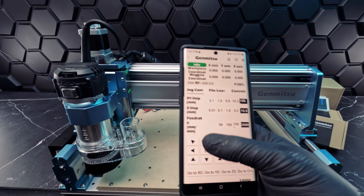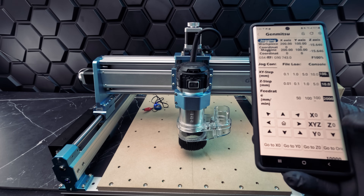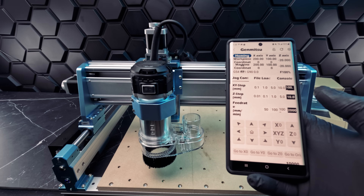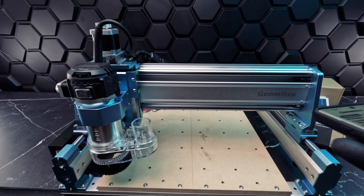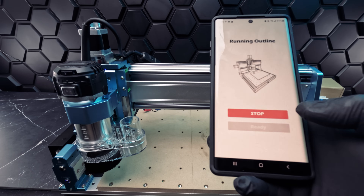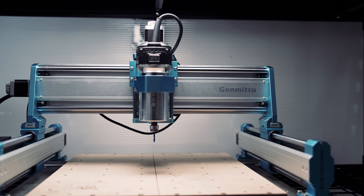For our test, we'll be using the Genmitsu app available for both iPhone and Android devices. We'll need it to control our Genmitsu 4040 Pro Max wirelessly. Not only does it control the machine itself, but it helps us load the files that we want to execute. To design the projects you'll see today, we used Fusion 360, then uploaded the job to the app. You can use other CAD or CAM software to your preference, like Carveco or Easel. And now we're ready to begin our test.